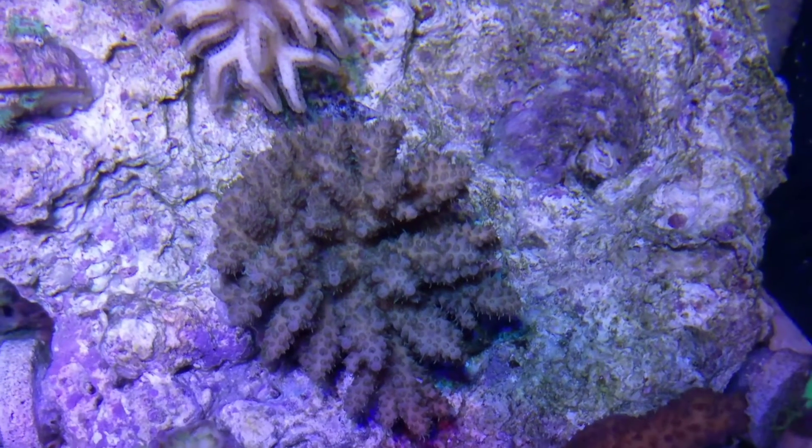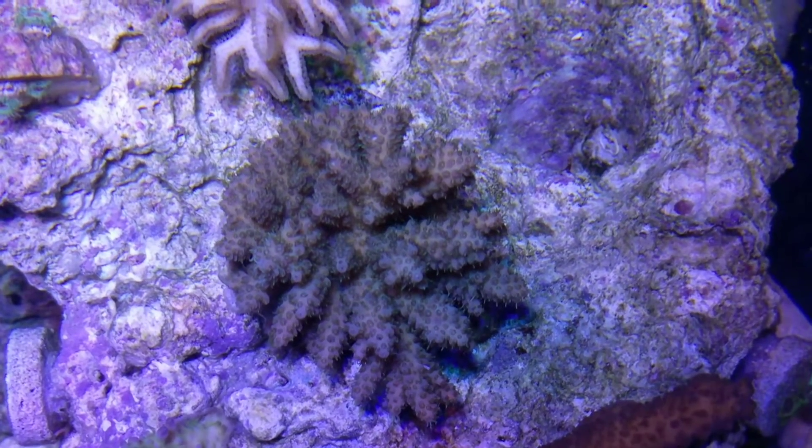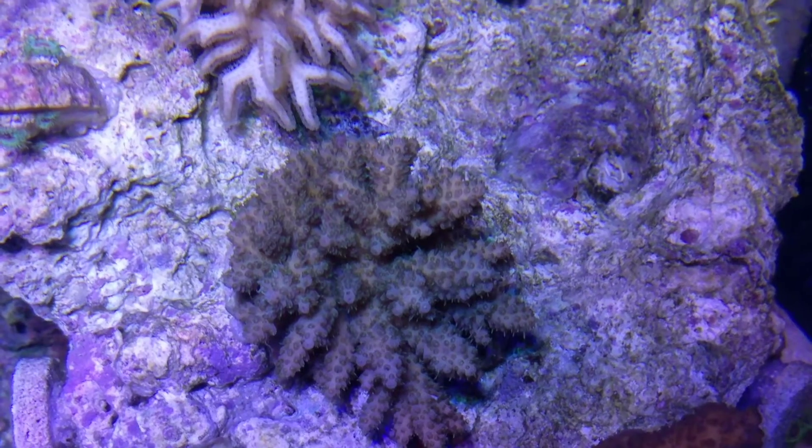So this is that colony. You can start to see some of the color that's coming in on it. It's not just brown. It doesn't fade anymore.